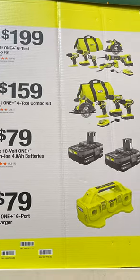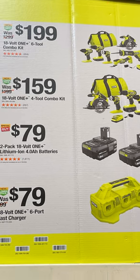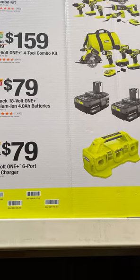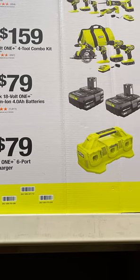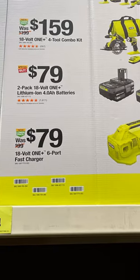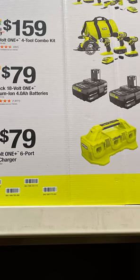This one here is $79 and you get two 4Ah batteries — we've seen this during a special buy of the day, but I think it will also include a charger, though this one does not. Now we've got the six-port fast charger, which is an upgrade to the supercharger. It doesn't charge batteries simultaneously — it does them sequentially — but it does it faster than the supercharger. I believe this one also has a USB port.